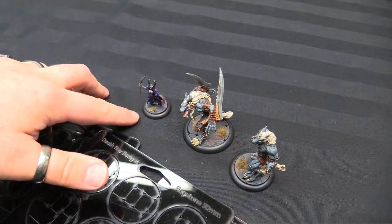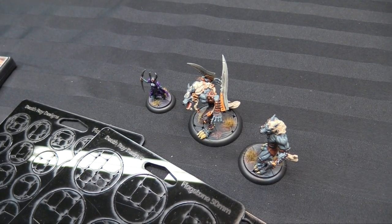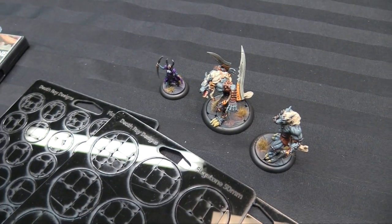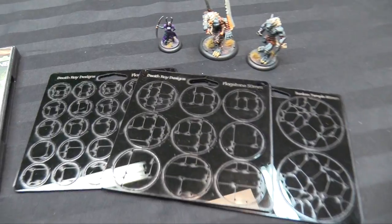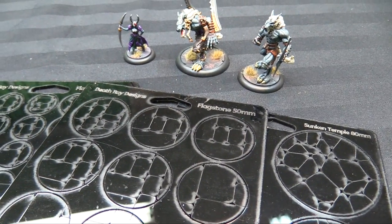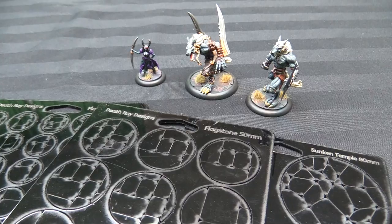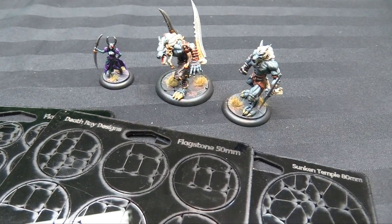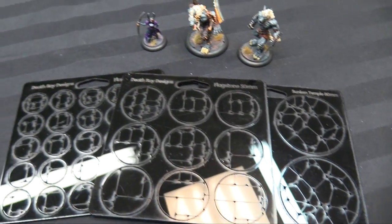Just prime them and paint them as you would anything else — they take primer super well. All I've done is add some texture paint from GW. I think it's called Grelin Earth, and then some base tufts from Gamer Grass just to finish them up. But you can have them be blank. I'm using them for some cracked ancient sandy ruin bases too, for Dark Age, because they use these deep lip bases as well. So these are the first sets — the acrylic ones.